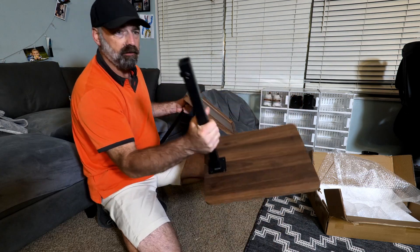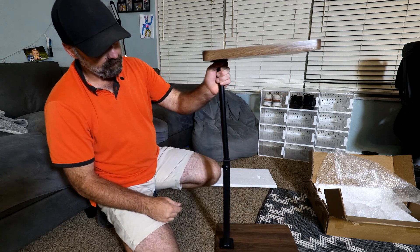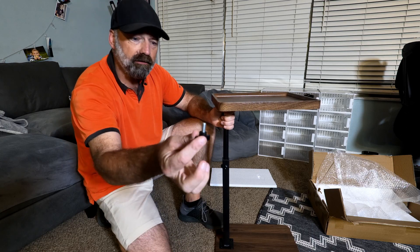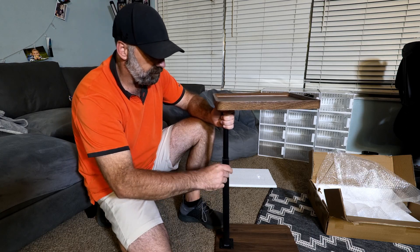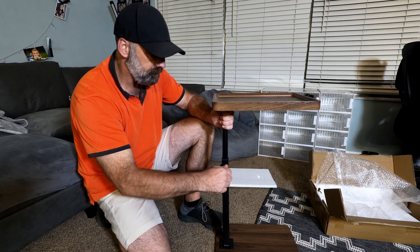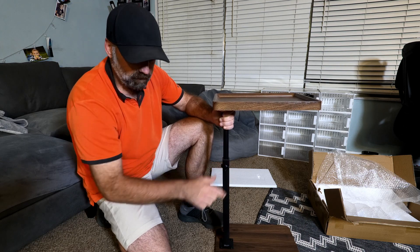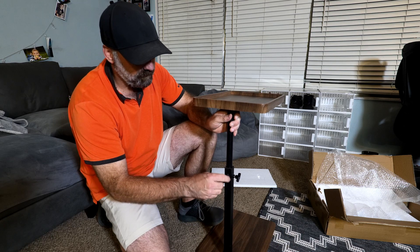Now we're going to take the base with the square pole and insert the round pole into the square one. Then we take the two knobs — one screws in right here on the front, and one screws in on the back.